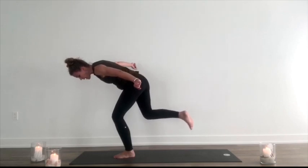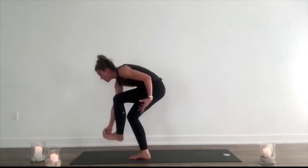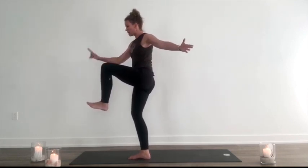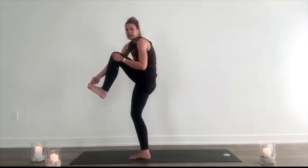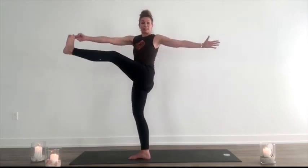Bend the knees. Cross the back leg behind. Take the right peace fingers, grab the left toe. Lift up. Either hold the knee here in a twist or peace fingers to the toe. Extend the leg and twist and hold right here. Three breaths. It's more important to have a lengthened spine than a lengthened leg — if I'm arching my back to try to get my leg straight, who cares? Get your posture first and then the knee. Less is more.